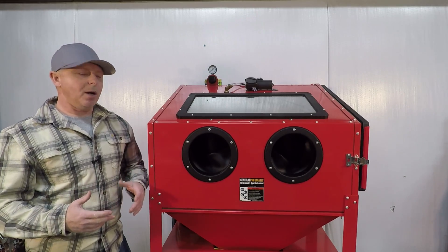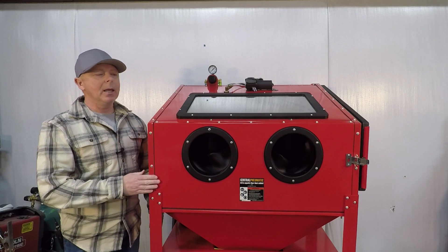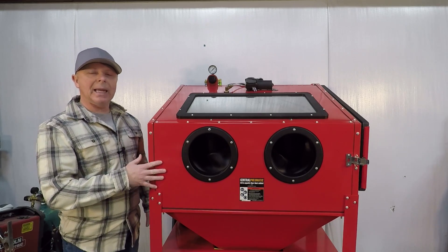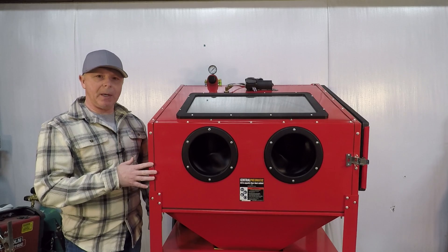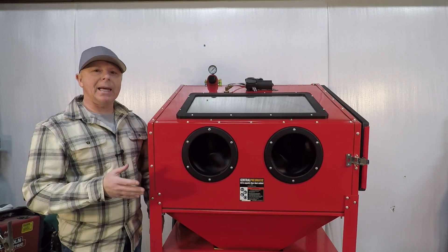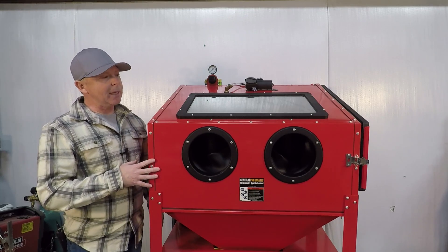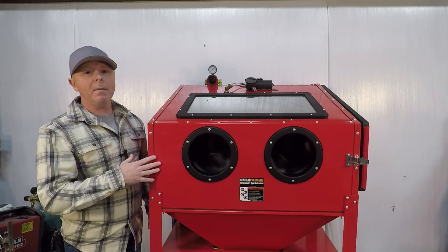Hey guys, just a quick video on my Vapor Honing Cabinet built from a Harbor Freight Blast Cabinet. I purchased some plans from HTMR, How To Motorcycle Repair. He has a YouTube channel and a website. He offers plans for three different versions of cabinets: two made from Harbor Freight and one larger cabinet made from plywood.